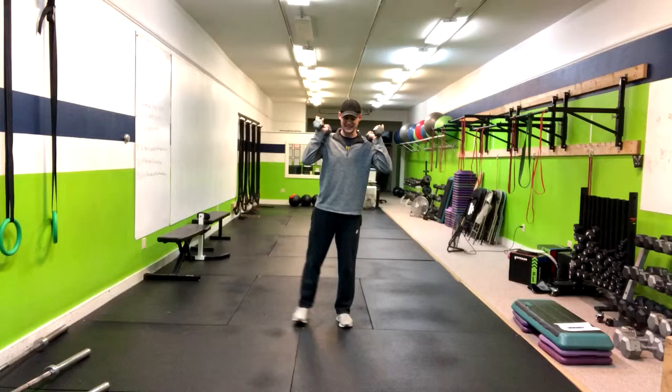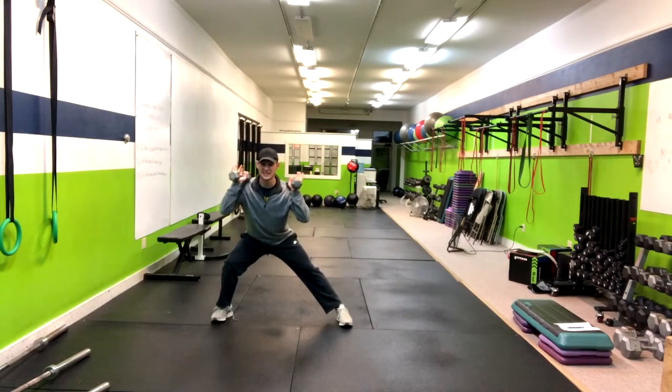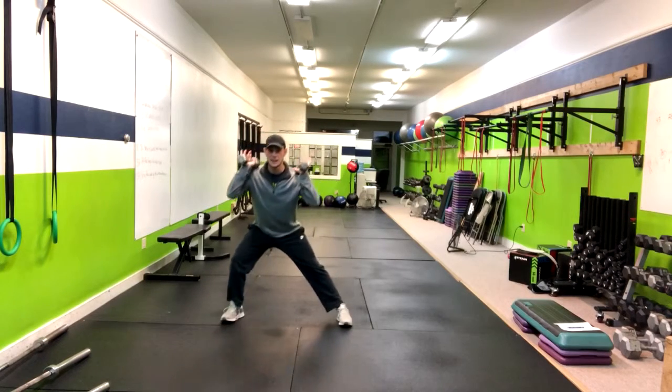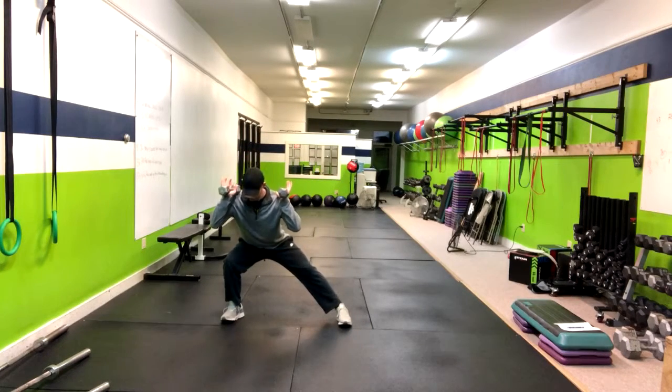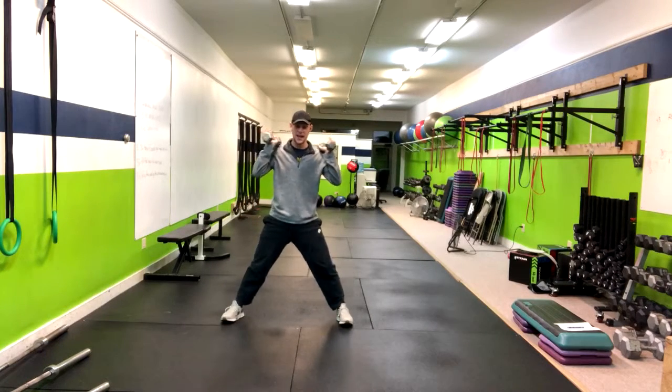Starting from here, you're going to step out into a fairly wide stance. Think about sitting back into a chair, keeping that outside knee behind the toe and keeping that torso as high as possible, then push right back up through the heel and return.